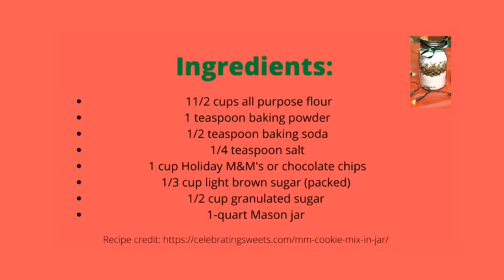You will also need one cup of Holiday M&M's or chocolate chips, one third cup of light brown sugar, half a cup of granulated sugar, and a one quart mason jar to place all of your ingredients in.